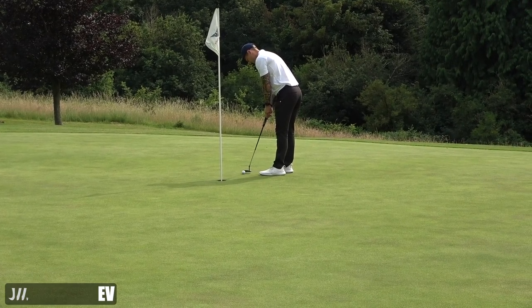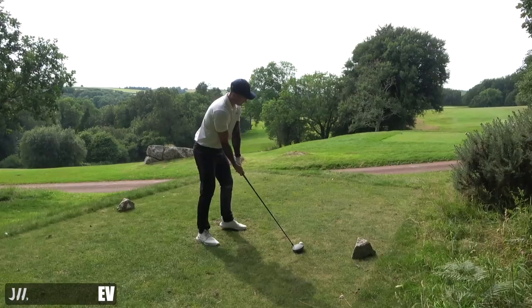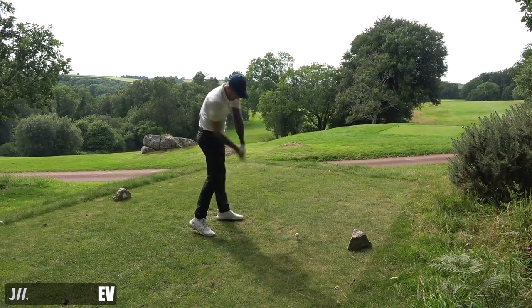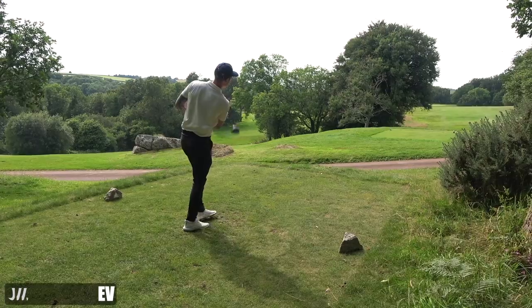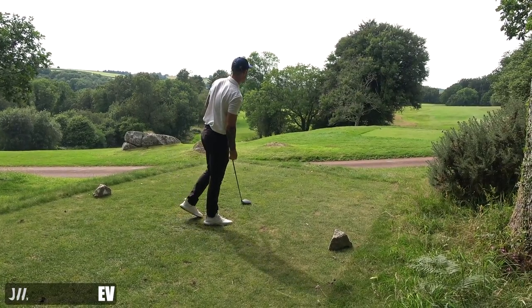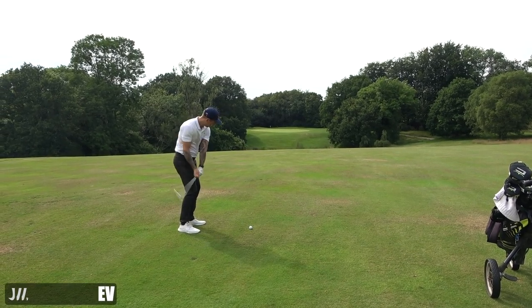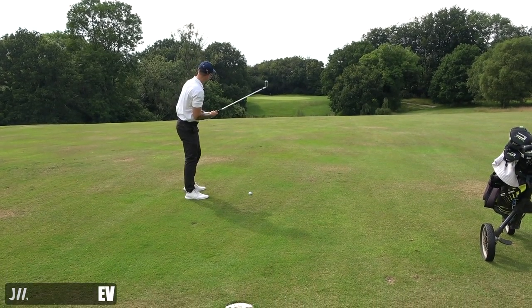Just a bit of work to do for birdie there. Let me know in the comments if you've done this before - I used to do this a lot and it's always good fun. So we've got a 450-yard par four.